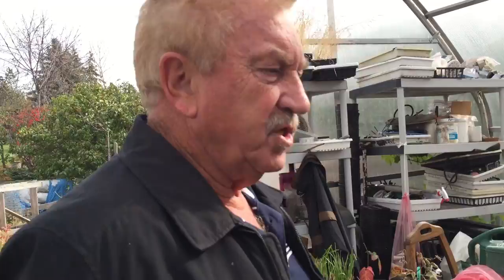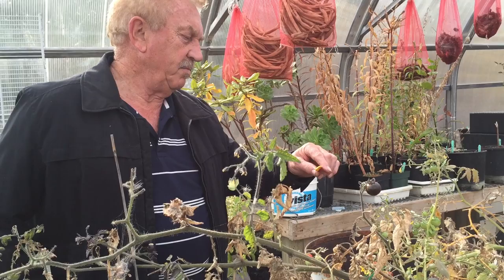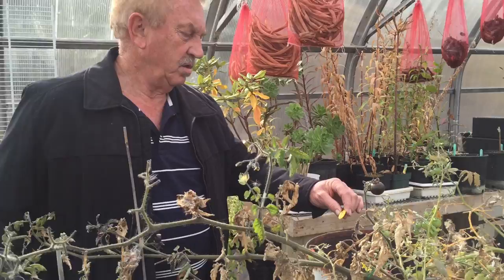The black tomatoes are a German variety — there are a variety of names. They're not too big. This one is called Heising Junction Blues — somebody bred the variety and it's a dark-coloured tomato.